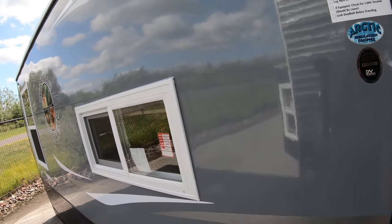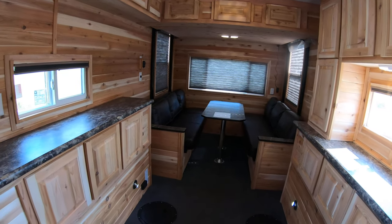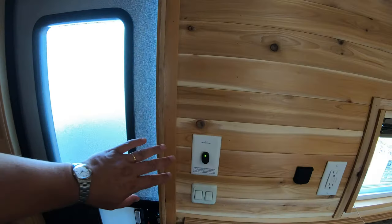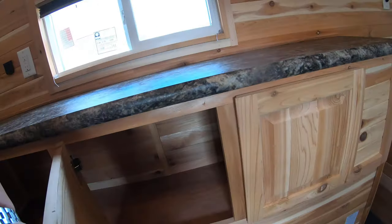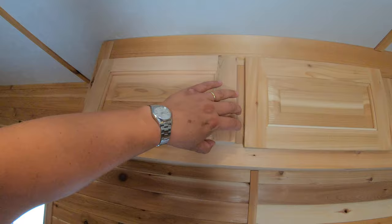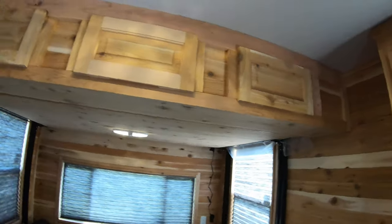Now we go inside. This is a beautiful ice fishing unit, made for you and your buddies going out on the ice. Right here you have your battery shut-off switch and your light switches. Look at all the cabinets — just tons and tons of cabinet space, all cedar interior, really beautiful countertops. More cabinet space up here, an air conditioning unit of course, and banks of cabinets all the way around.